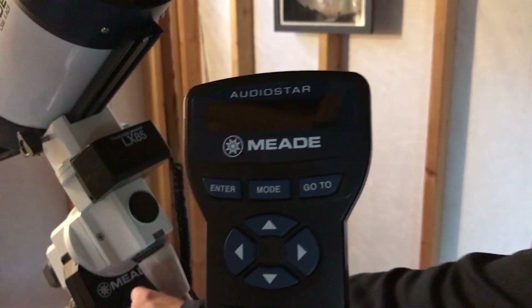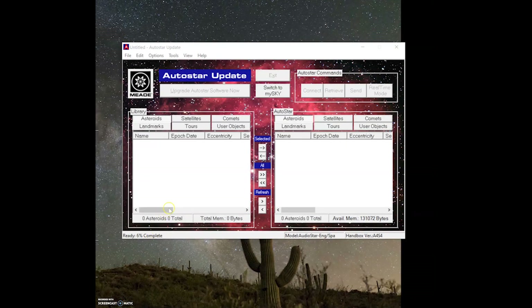Now with everything connected, let's power on the telescope and let it finish booting up. Open the AutoStar Updater program — it will attempt to auto-connect to the telescope. If the telescope connection is successful, the model and handbox version number should be read in the lower right-hand corner. If the versions are displayed as unknown, double-check your cable connection and that you have the telescope powered on.